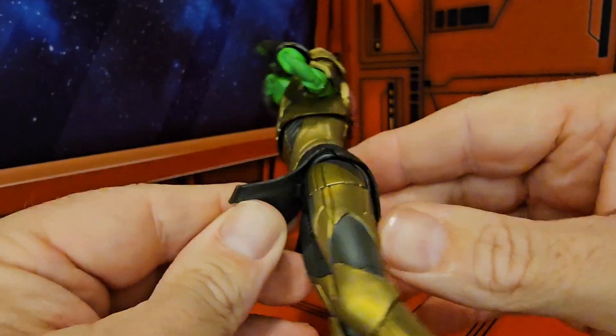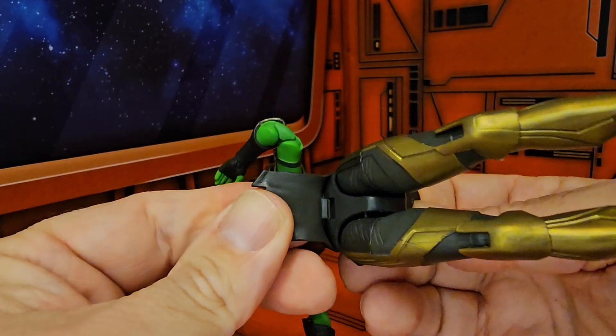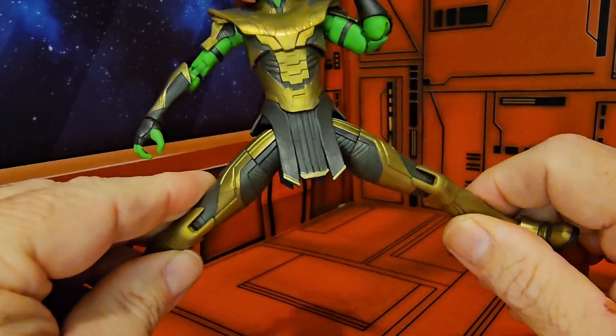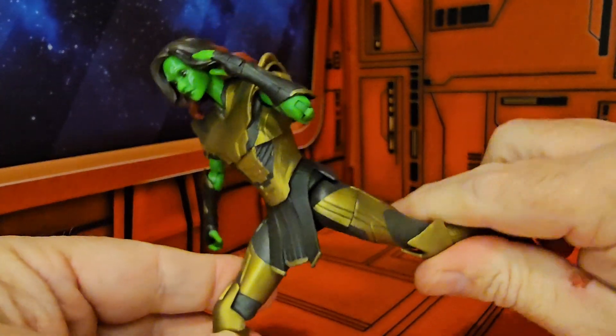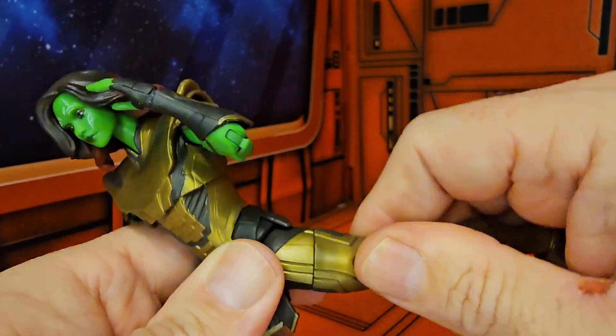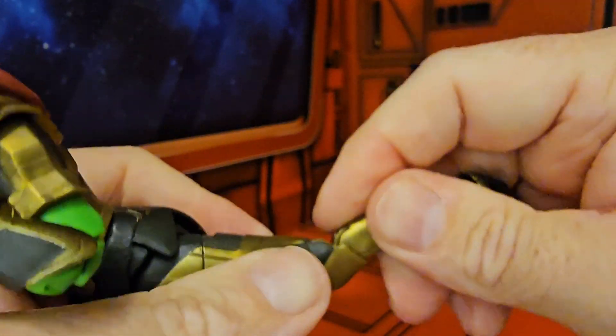She has no waist swivel because of the outfit — she has this rubber tunic and skirt. But as far as a split goes, she can do this much, and pretty good forward and back movement.